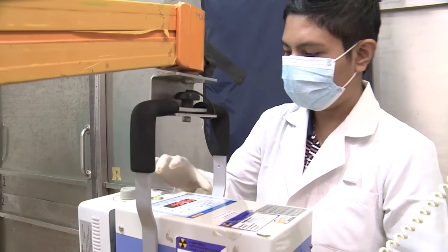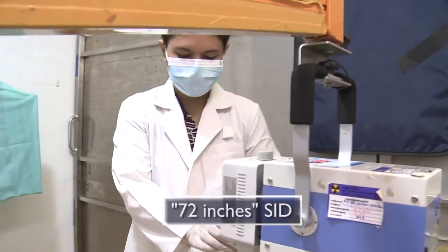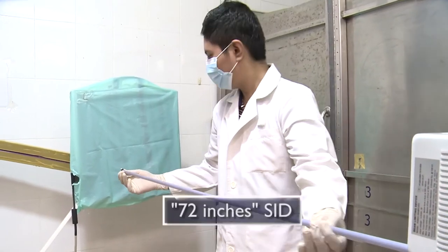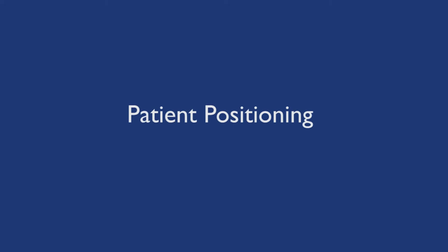In the room where the mobile radiography will occur, place the tube at the recommended source-to-image distance of 72 inches. Alternatively, keep the distance between the tube and the detector at arm's length. Adjust the tube and detector until they are centered.